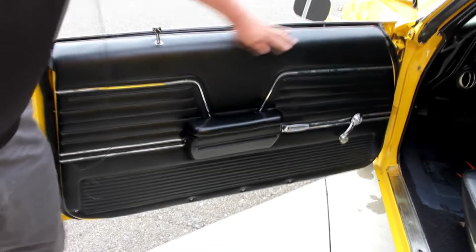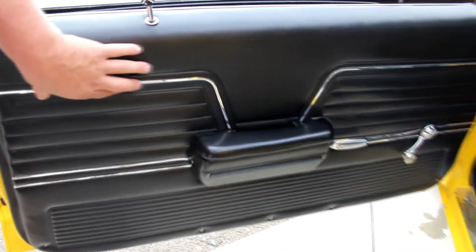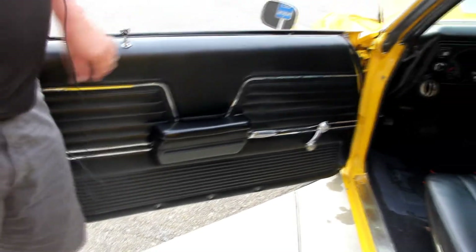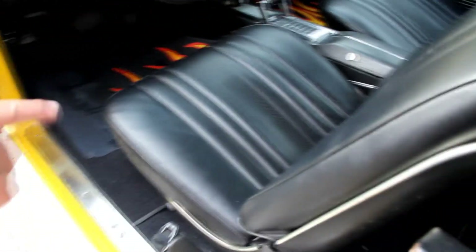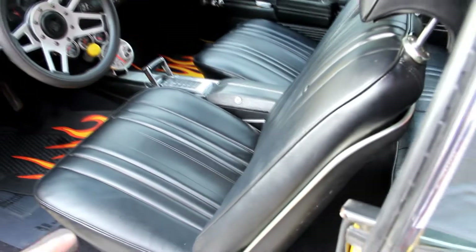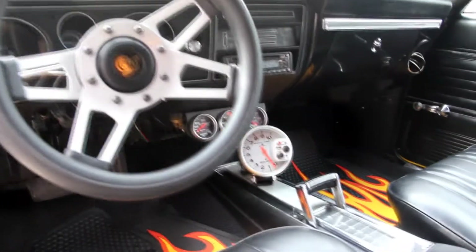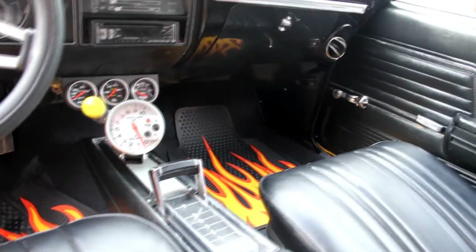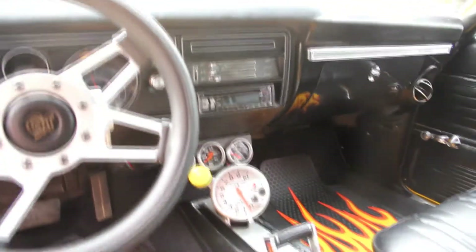Door panel looks real nice — a little bit of this shiny stuff is coming off here, that can probably be glued back on. We put brand new seat covers on the car, so both the front seats are brand new. The headliner is also brand new. The dash is a nice shape — you've got extra gauges there with a tach, oil pressure, water temp, and it looks like a trans temperature gauge over there.